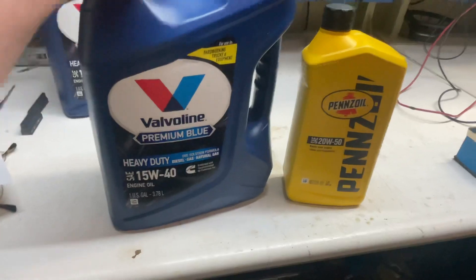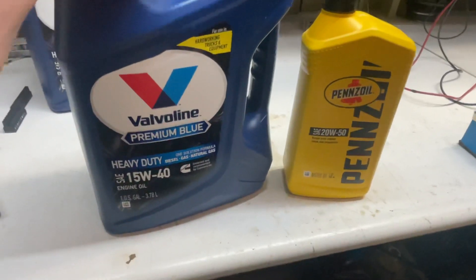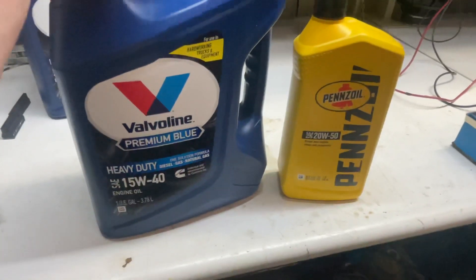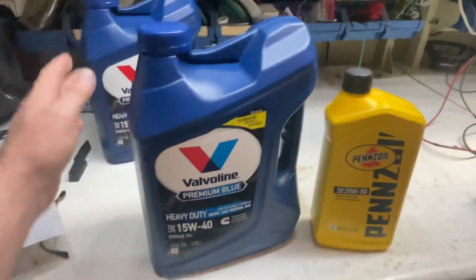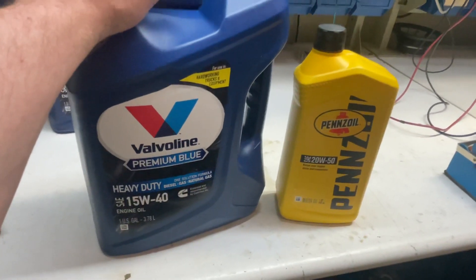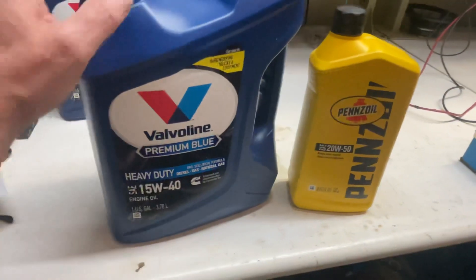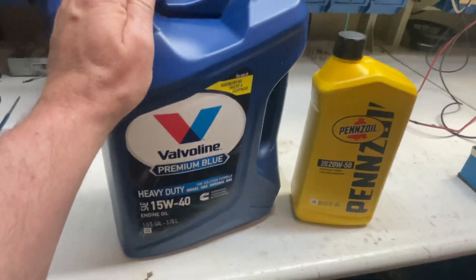I went with Valvoline Premium Blue because Pierre had posted not too long ago on his channel that he prefers this oil, and it will work as good as the Shell Rotella T6 in the same weight. I got it on sale at Napa for $16 a gallon with free shipping, so the whole change — two gallons — came out to $32, plus about $3 in tax, so around $35–$36 total. In stores, even at Walmart, they sell it between $19 to $24 per gallon.